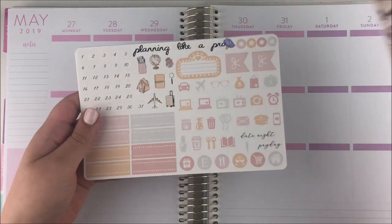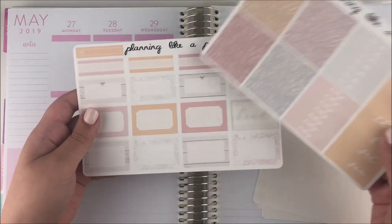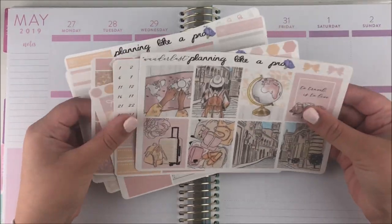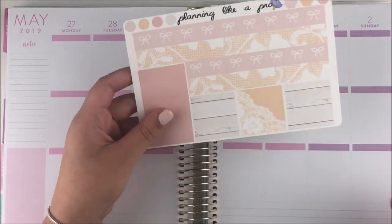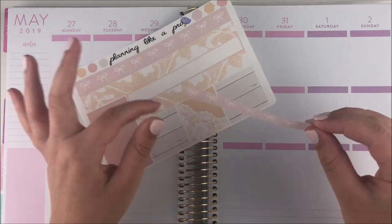Hey guys, it's Shani and I'm back today with another plan with me. For this week's spread I used this kit from my shop — I'm totally blanking on the name, I think it was called Adventure Wonder... Wanderlust, there we go. Amazing shop owner knows all the names of her kits.